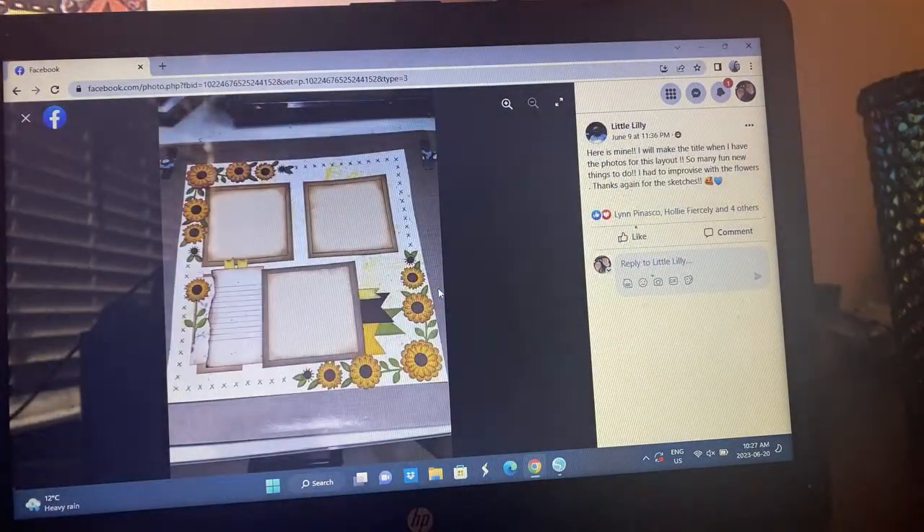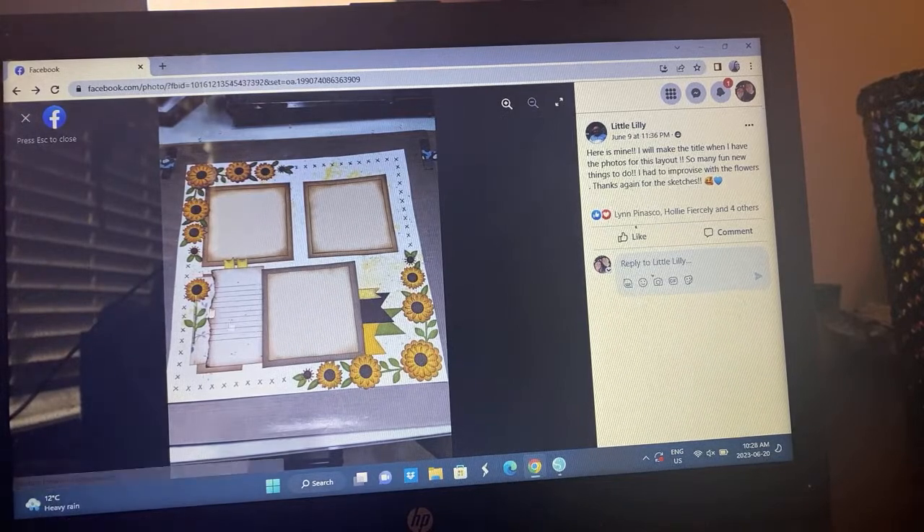Little Lily — just followed it like exactly and this is gorgeous. She mentioned she'll make her title when she puts her photos, with so many fun new things to do. She had to improvise with the flowers. Thanks again for the sketches — this is beautiful.